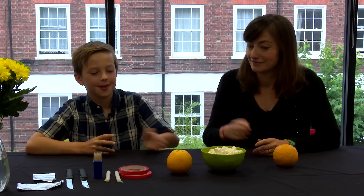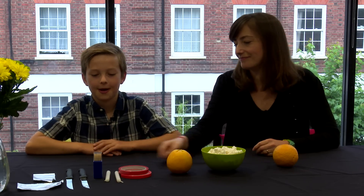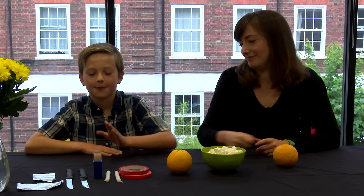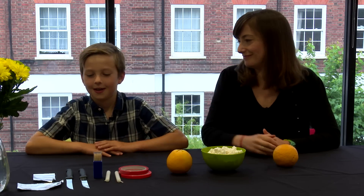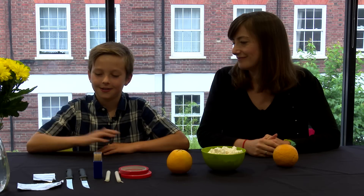Some sweets, an orange, red sticky tape, wax candles, cocktail sticks, sharp knives, and foil.